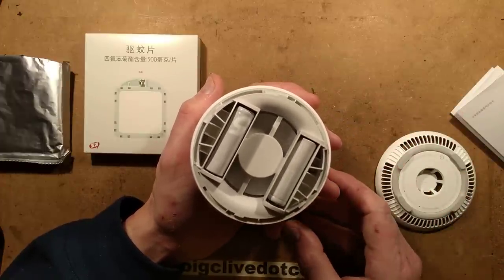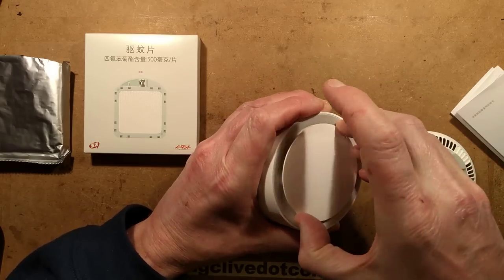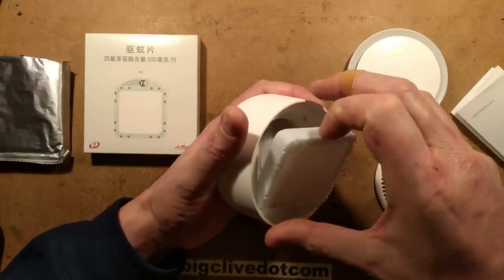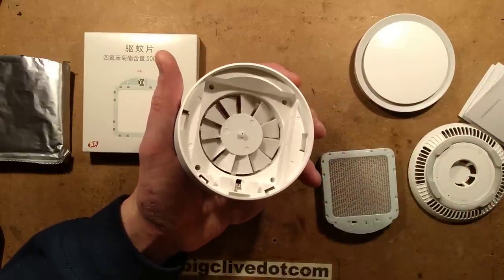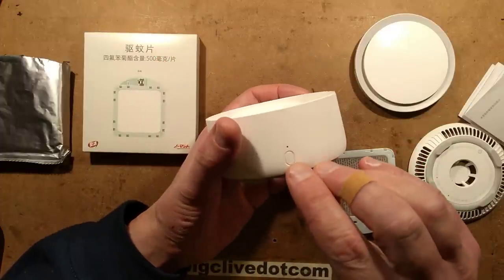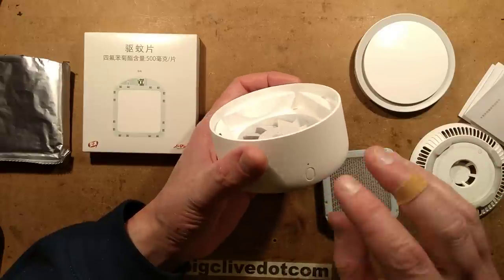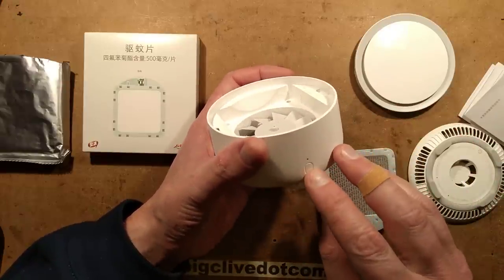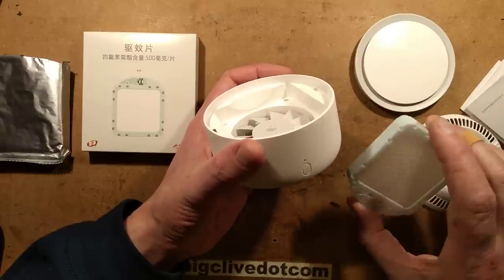So that's fundamentally it: batteries, a little fan that blows through the cartridge, and it's got that little monitor battery in it. If you take the cartridge out, the fan will shut down and it'll flash a little orange light to show something is missing. I don't know if that's also a low battery indicator in the sense that the cartridge is also running out of oil.